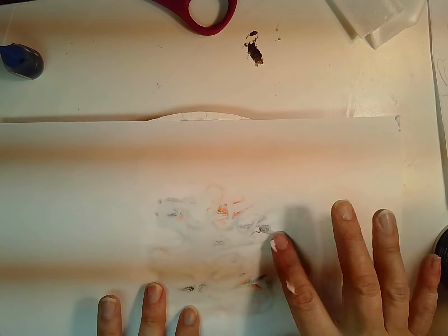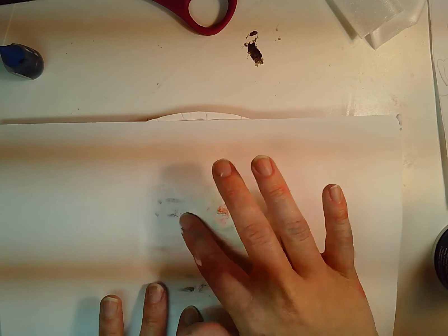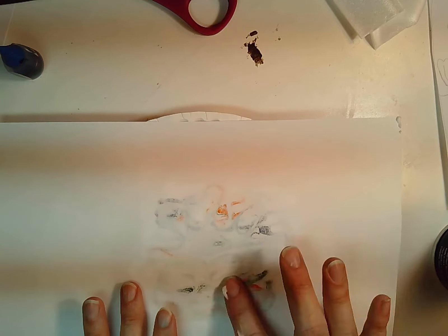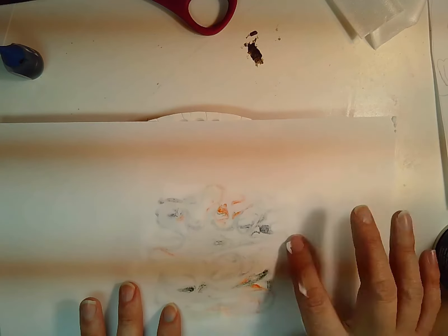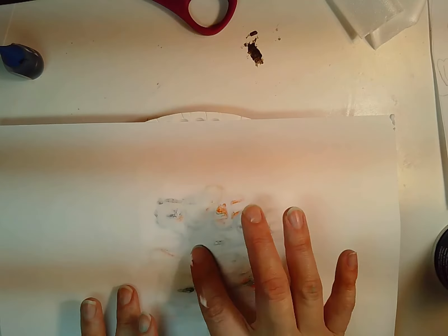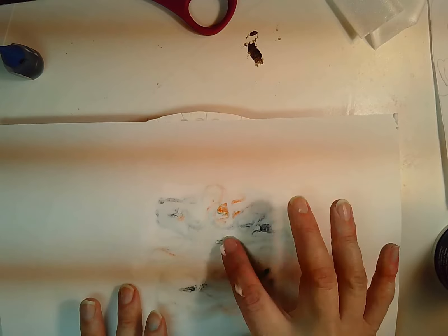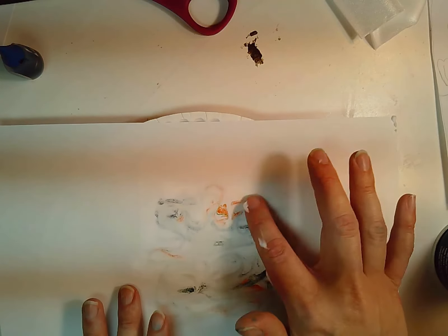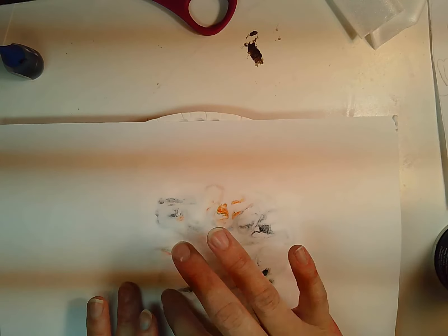A lot of the choice board assignments while you're working at home are to write a letter to your friends, write a note to your teacher, or write a note to community workers. This would be a great way to decorate a piece of paper on one side so that you can turn it into a card for whoever you're writing a letter to.